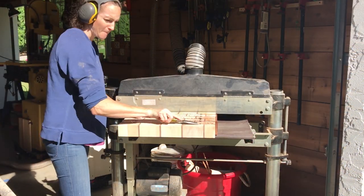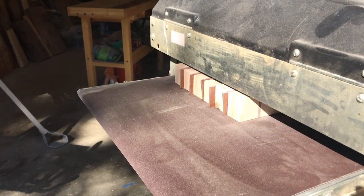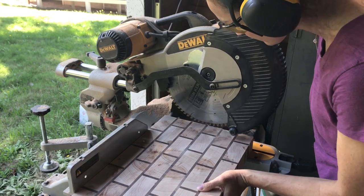Just like the first time, I removed the dry glue to give me a flat side and ran it through the drum sander. Once it was smooth on both sides, I took it over to the miter saw and cleaned up the edges.